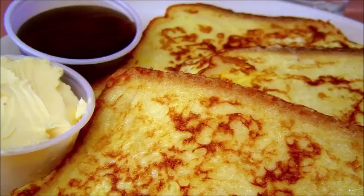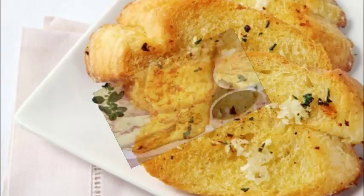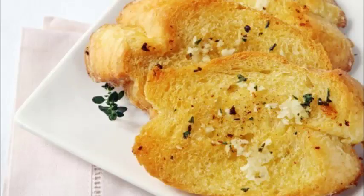Step 3: Reduce the heat to medium-low. Step 4: Dip a slice of bread into the bowl, coating both sides. Step 5: Place the bread on the pan and fry for 45 seconds per side.